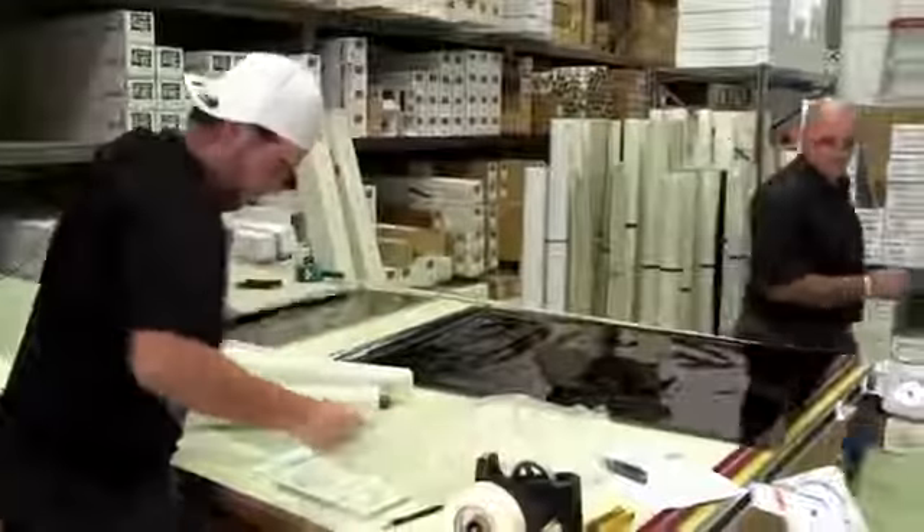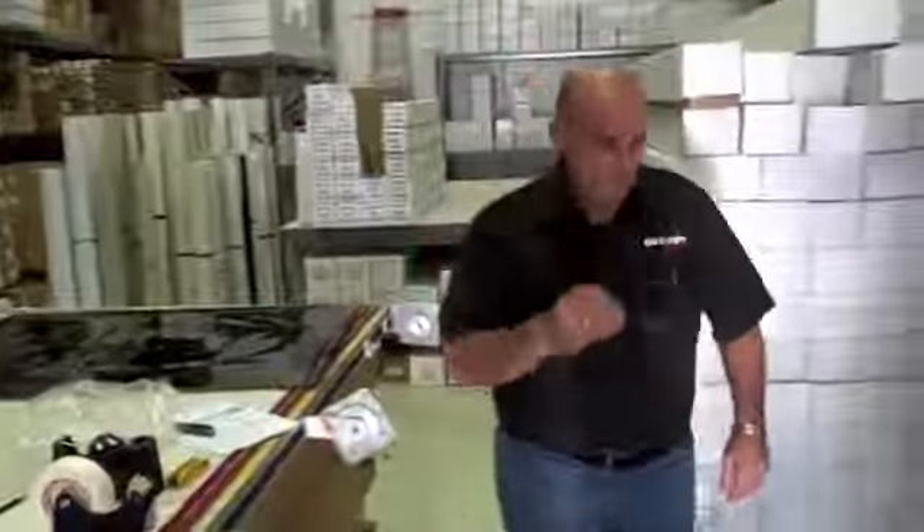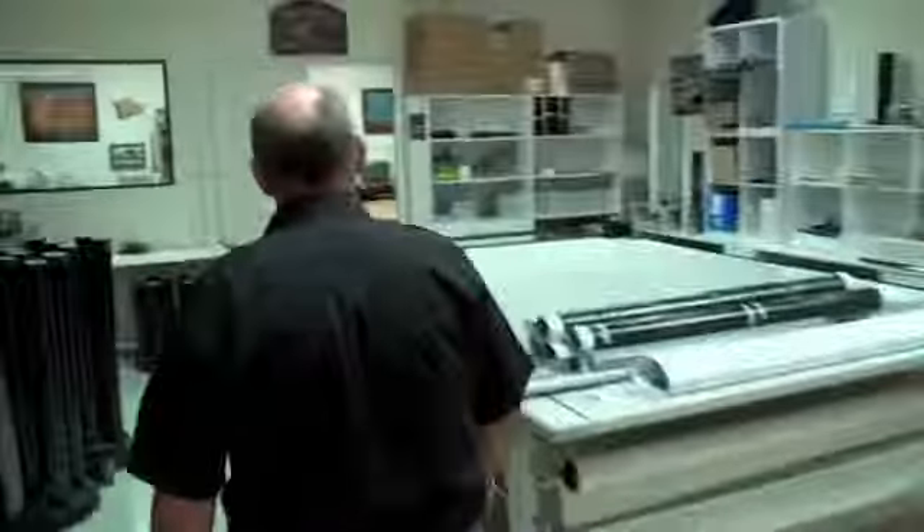My name is Alex Kloris. I'm the owner of Grange Graphics. I started this business in 2006 with an emphasis on decorative glass films, digital printing, vinyl cutting and offering those sort of products to the trade.